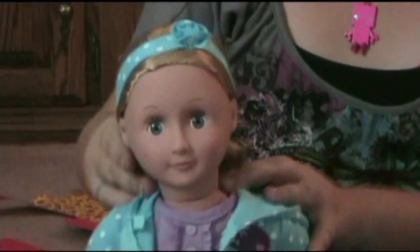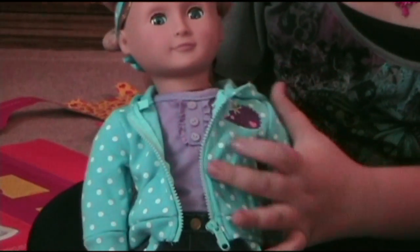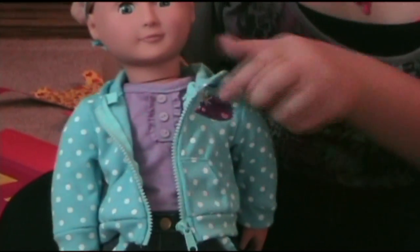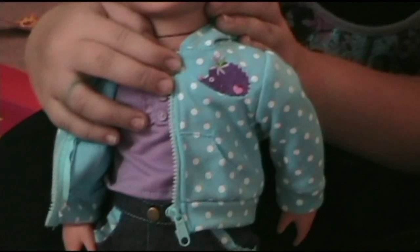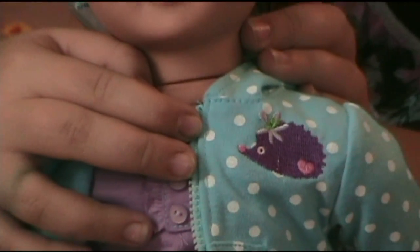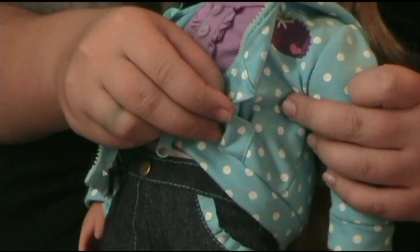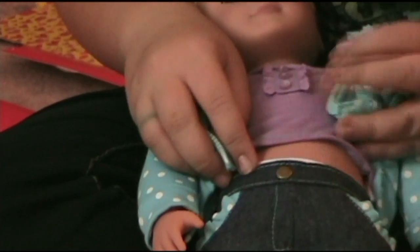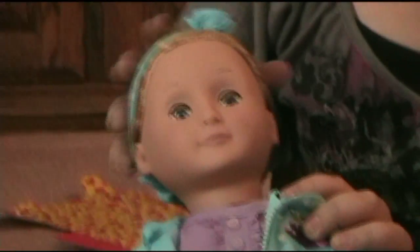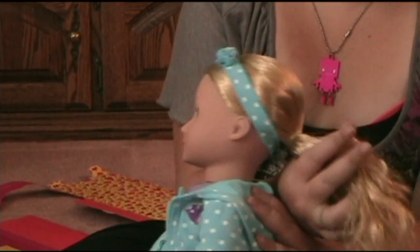And now I'll show you some things about the doll. Her sweater has a porcupine on it — it's purple and it has a heart on it. And it has real pockets that actually open. And she comes with socks and a headband, and a rubber band that's in her hair.